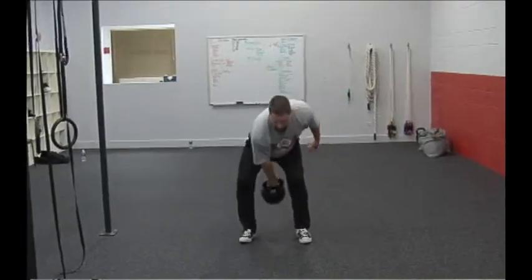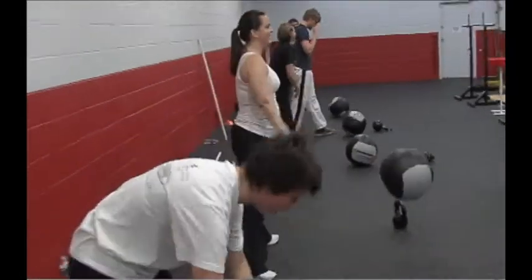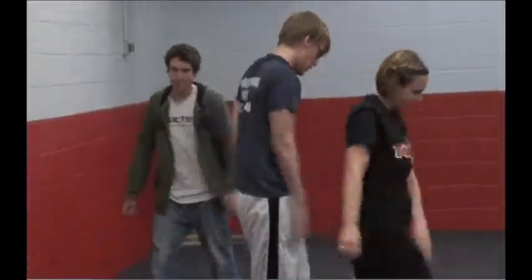The amount of instruction I give is minimal, but the observation that I do is really intense. The reason form is so important is it keeps the body moving in the right pattern so the chances of injury are less.